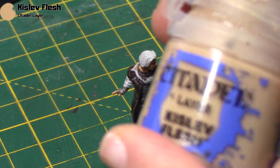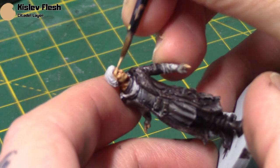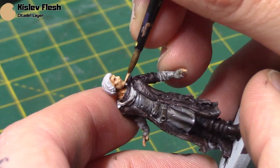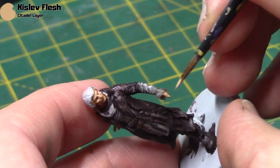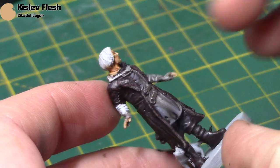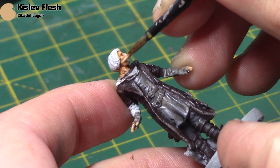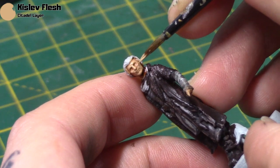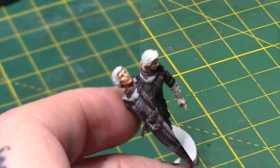Give that plenty of time to dry and then come back in with the Kislev Flesh as a highlight. Thin it out to give yourself lots of control and check the usual areas — chin, cheeks, nose, and the forehead. You can also put some little highlights on his fingers. That's pretty much it for the skin. I didn't want to go too light on his skin, but just add these little highlights — that's all you need, though you can go further if you really want to.